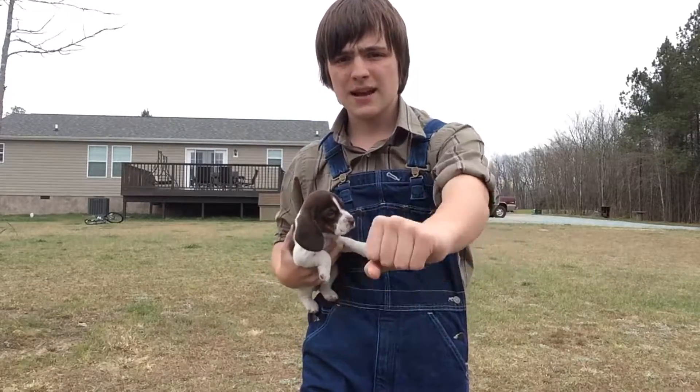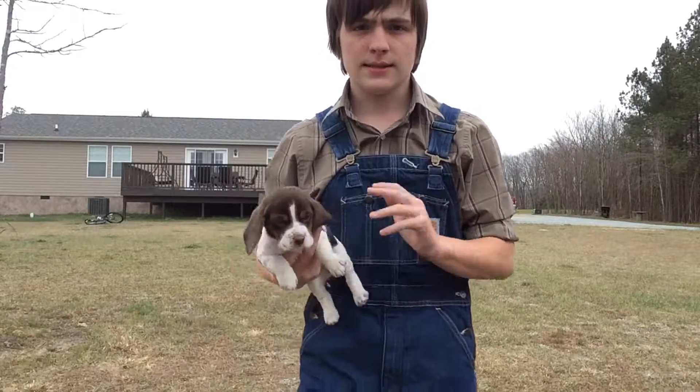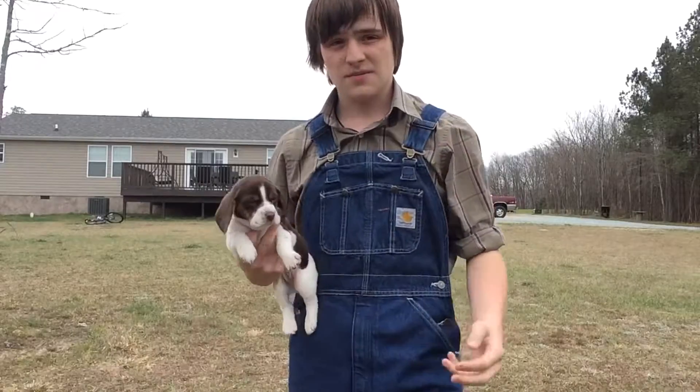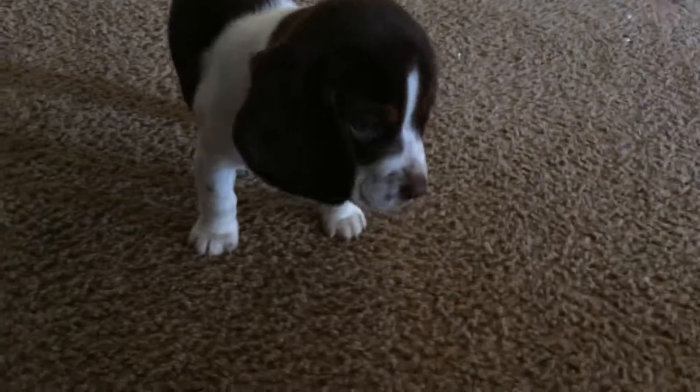Once your dog is really good, you're gonna want to slowly take out the hand motion so you're just saying sit and your dog is sitting — as seen here. Dixie, sit. Good girl. Dixie, sit. There you go.